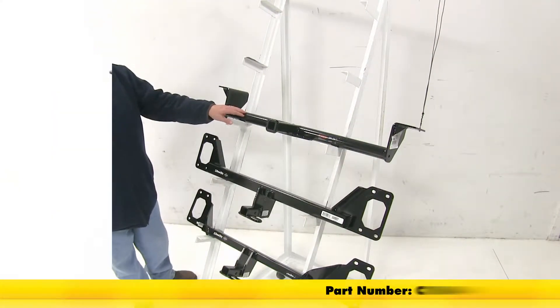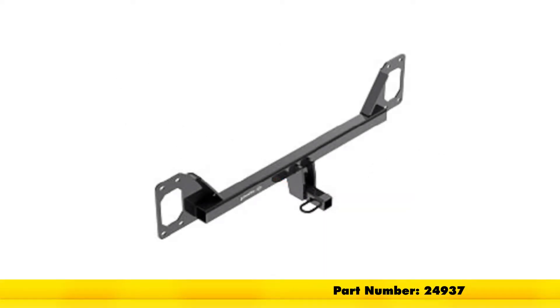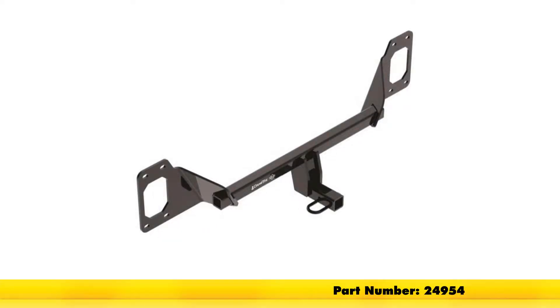Up here we have the Curt Class 1, part number C11604. Here we have the Draw-Tite Class 1, part number 24937. Then at the bottom we have the Draw-Tite Class 1 as well, part number 24954.